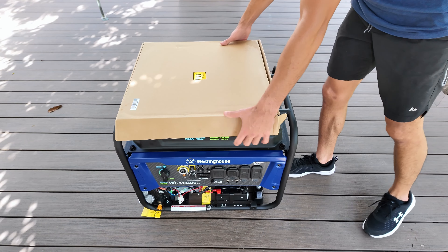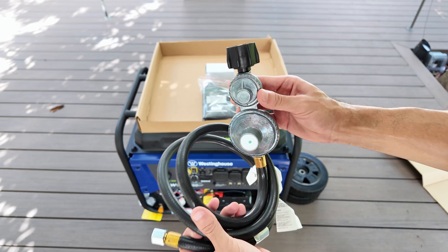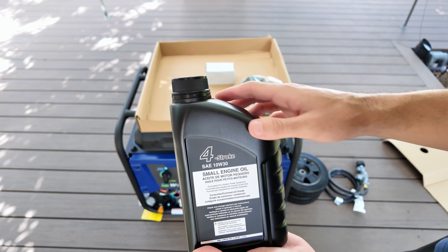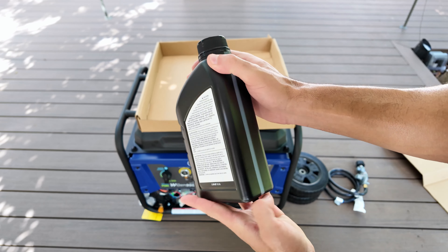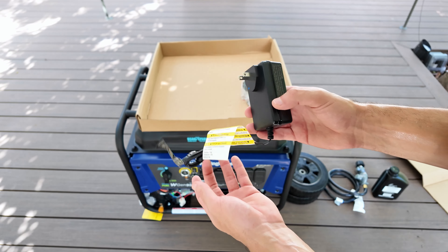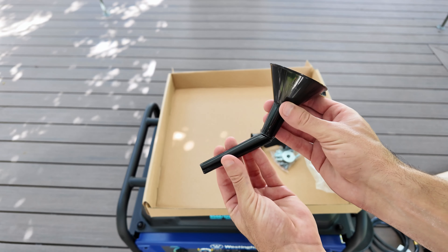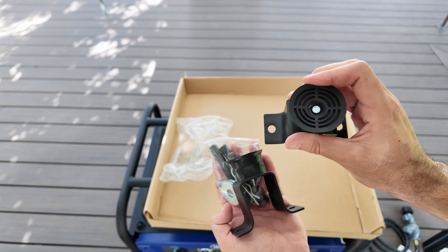In the box we just took out, you'll find the wheels, which may look like plastic but are actually made from rubber, making it much smoother to move the generator. There's also the propane hose for connecting to the propane tank, and a bottle of 4-stroke oil which we need to add before using the generator. Since the generator comes with a battery for automatic electric start, it also includes a battery charger, which you'll only need if the generator sits unused for a long time. Additionally there are some maintenance tools, a funnel for adding oil, the two base supports that stabilize the generator on the ground, and the screws to assemble everything.